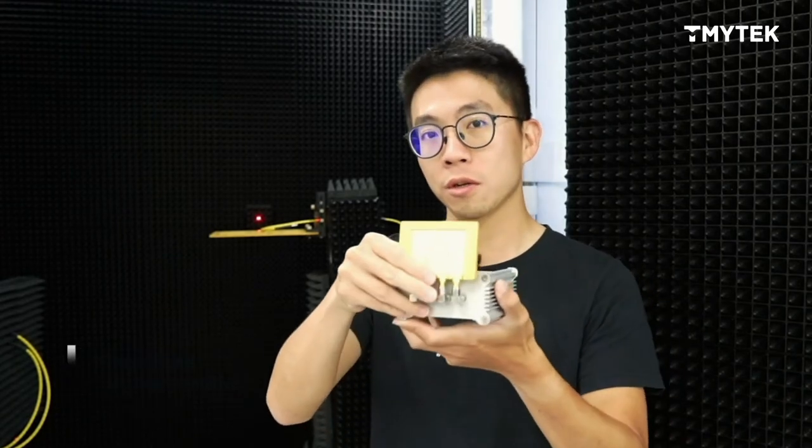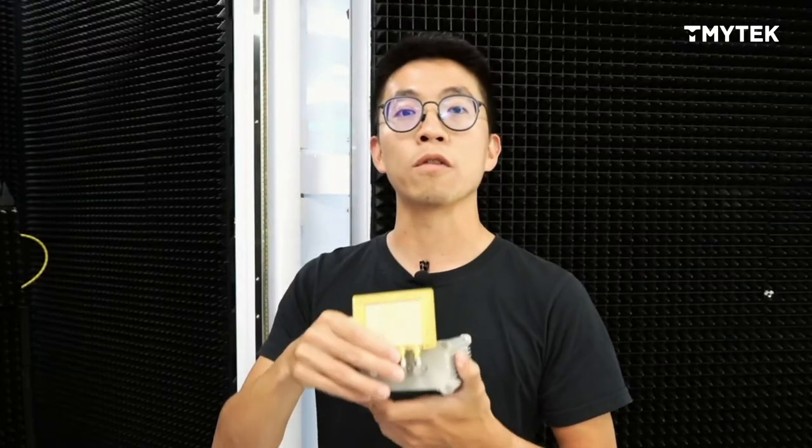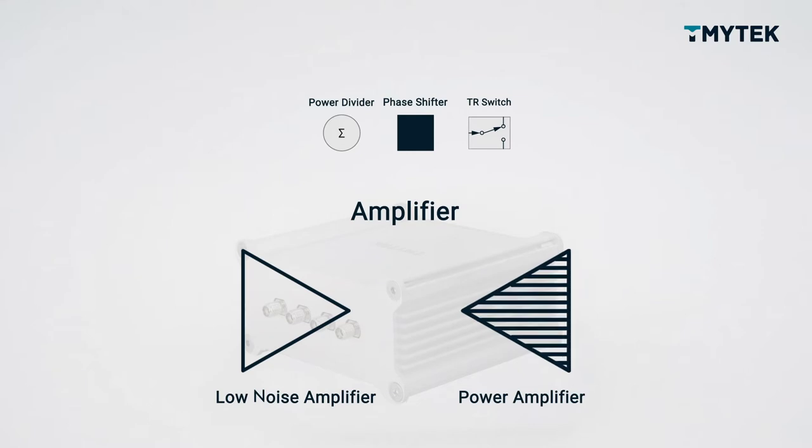Hi, all the antenna designers. Today I'm going to introduce V-Box. It's a beamforming device. It can help you focus on passive antenna design and you don't need to worry about power divider, phase shifter, TR switch, or amplifier.